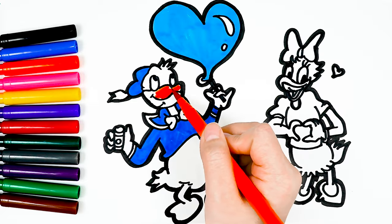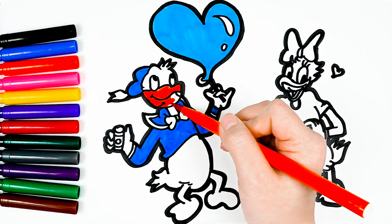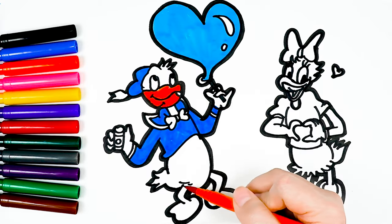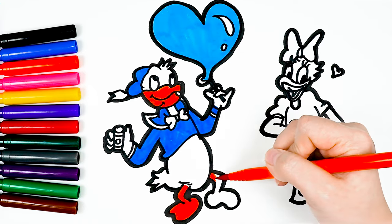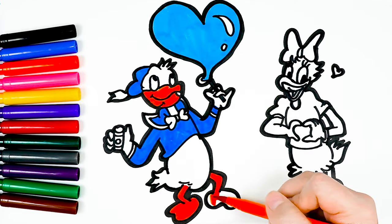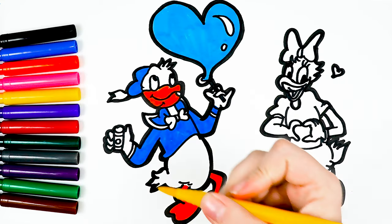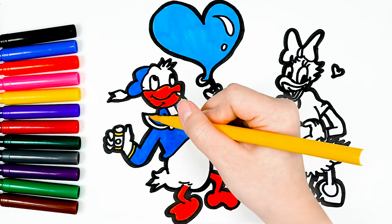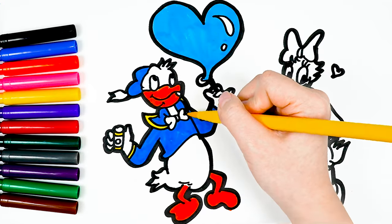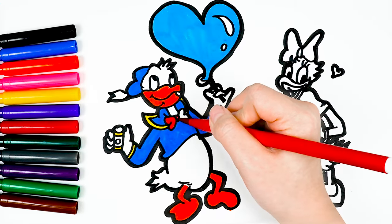I used a darker blue to paint Donald's hat and shirt. Donald stands out and is more special with his red beak and two pairs of legs. Adorned with a few yellow details.